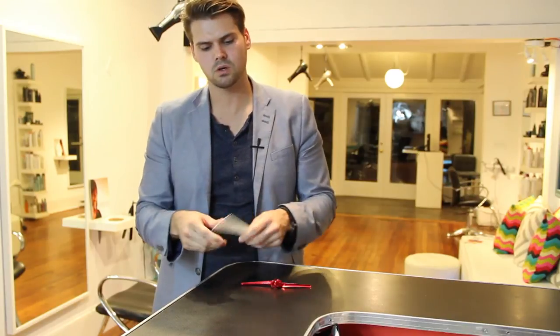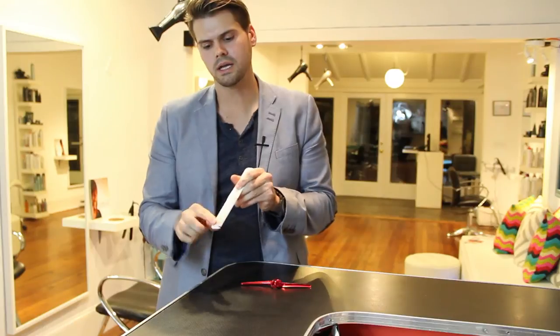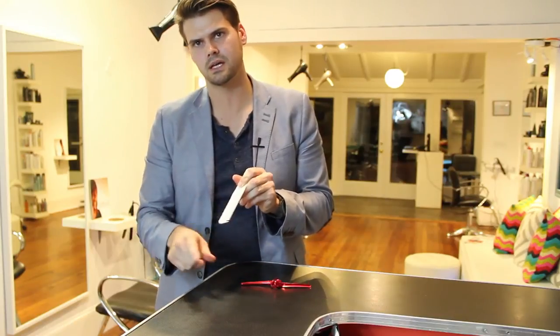The only thing I don't like about this comb is that if I'm trying to do a little bit of clipper-over-comb work, it's pretty rough and bumpy along the edge, so I go with a different comb for that. But for the most part, if I'm doing precision cutting, you can't beat a YS Park comb.